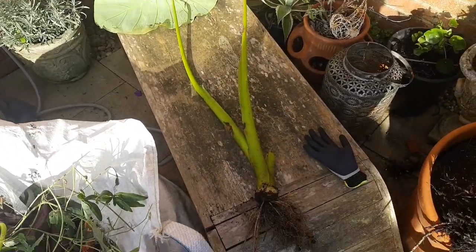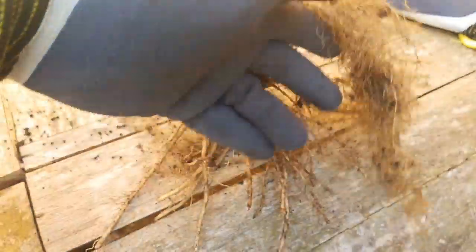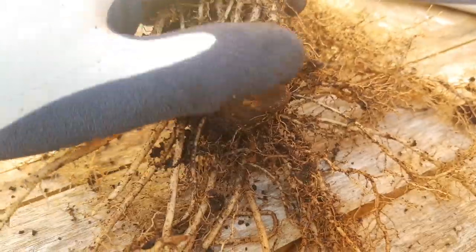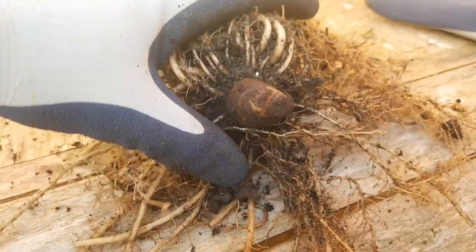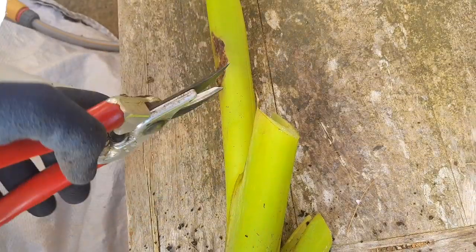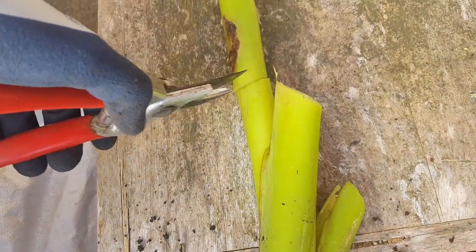So with the plant lifted I've shaken off as much soil as possible from the root ball, which was easier with the Colocasia because it wasn't planted in such a wet boggy spot. And you can see that energy storing corm at the bottom of the plant and we just want to be careful not to damage this.